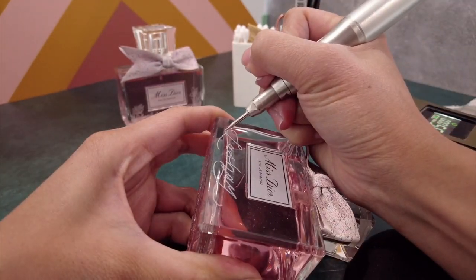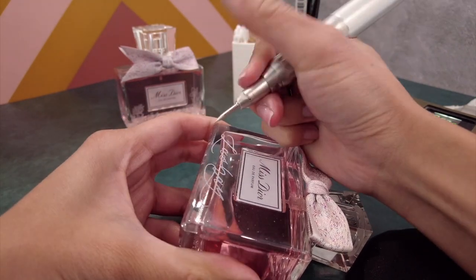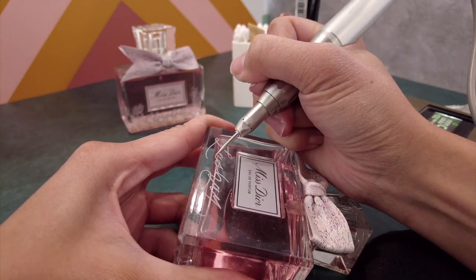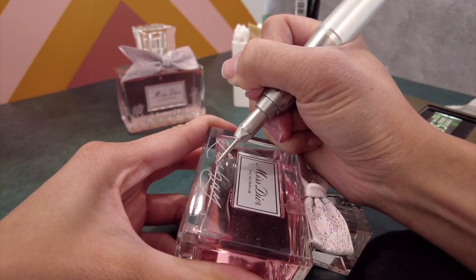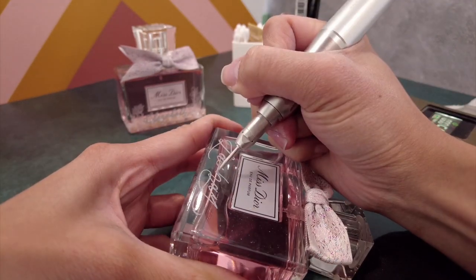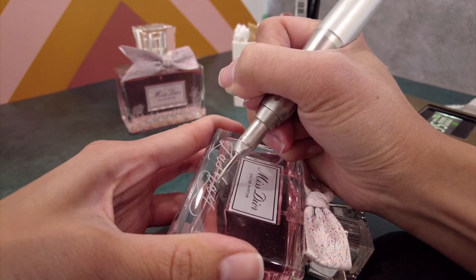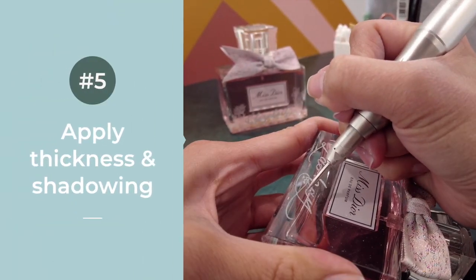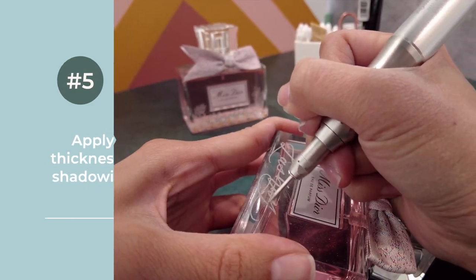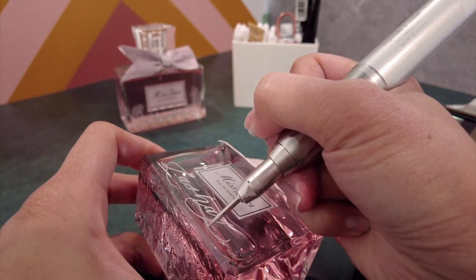If you like the monoline look, go ahead and keep it that way — but if not, you can feel free to add the faux calligraphy. I went ahead and manipulated the bottle, moving it wherever I needed to so I could rest my hand and arm appropriately without causing excess strain. Using the same 1.5 millimeter burr, I'm adding the thicker shadowing of the downstroke onto the appropriate letters. This gives it that faux calligraphy feel and makes it look so elegant compared to monoline.